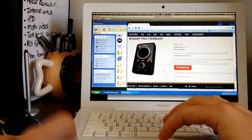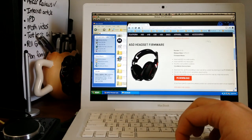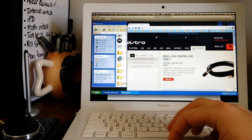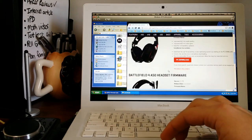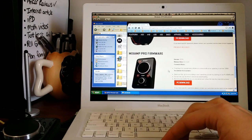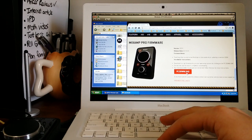Head on over to astrogaming.com, scroll to the top, and you'll see the support tab. Click on support and you'll be taken to the firmware page. Once you get to the firmware section, you'll see different products, and down at the bottom is the MixAmp Pro. Hit PC download.